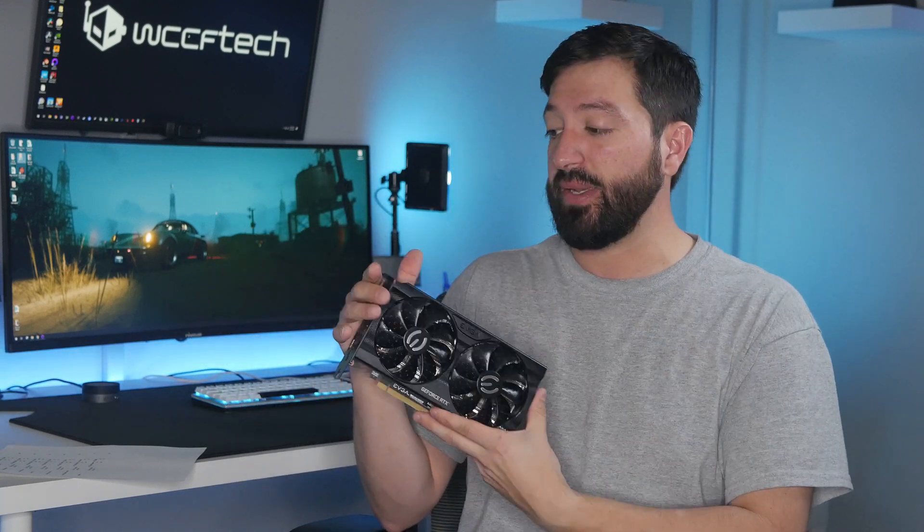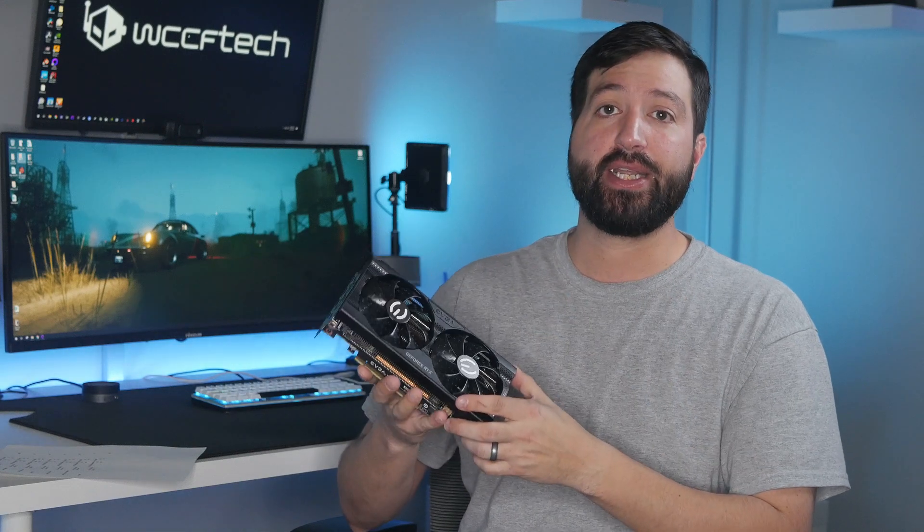Before everybody starts going on about how the RTX 3060 is sold out and you've already seen all the reviews - this is not a review. The review will be in written form and it'll go up on the site whenever it's done, but the card showed up a day after launch, so it was kind of hard to get it done in time.